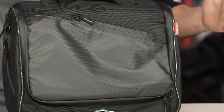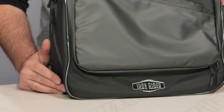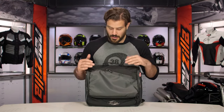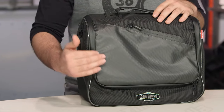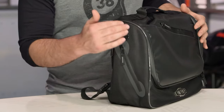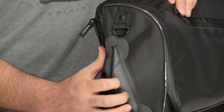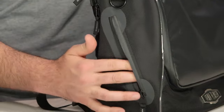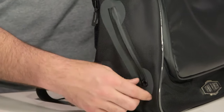As far as the messenger bag is concerned, the main construction on this piece is going to be that same 1680D polyester that we know throughout Dowco's entire Iron Rider lineup. You've got a lot of functionality with the pockets on the sides: one main pocket, all water-resistant zippers running along the sides, and on either side you're going to have extra storage. There are also lined pockets, which are perfect for a pair of sunglasses or smaller electronic devices where the lining gives your items a little extra protection.